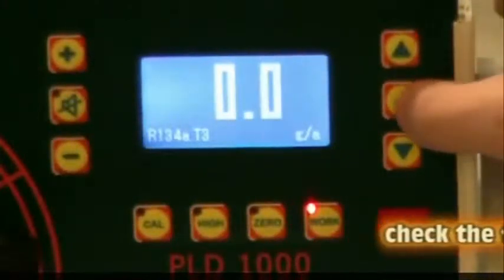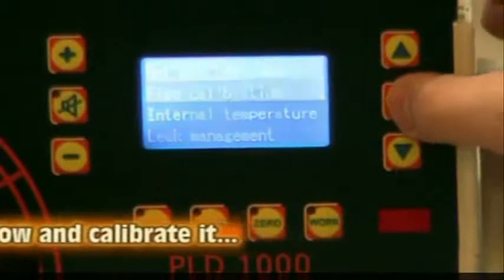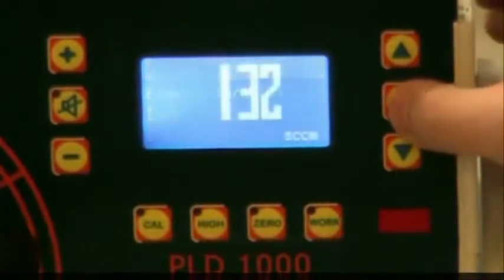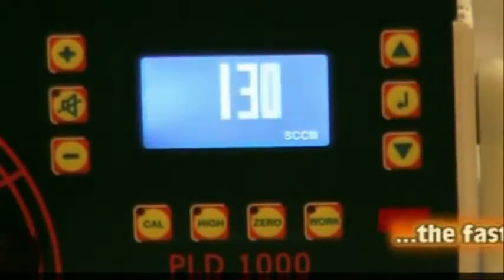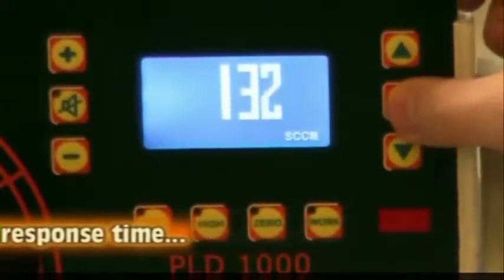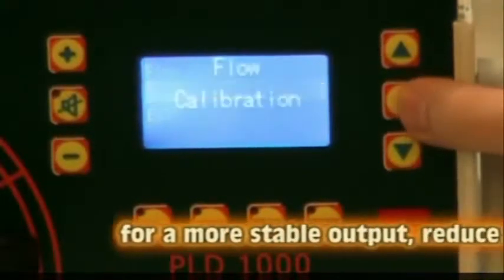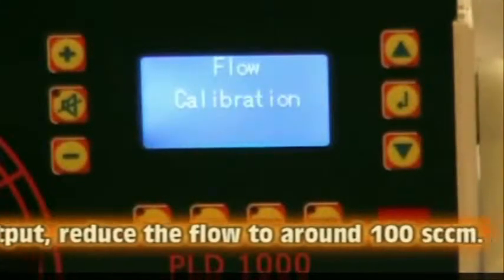Step 4: Setting the Flow Rate. The flow rate of the diaphragm pump, given in standard cubic centimeters per minute, determines the response time of the PLD1000. Check the flow rate by pressing the Enter key, then select Flow Management. The higher the flow rate, the quicker the response time. Conversely, the slower the response time, the greater the accuracy.